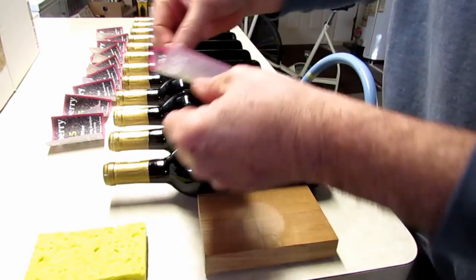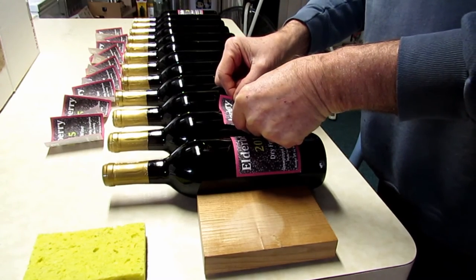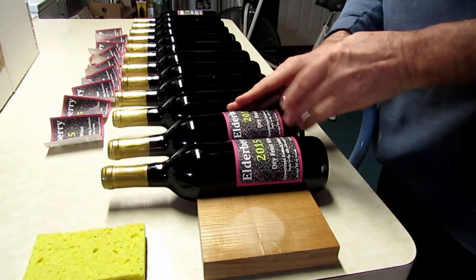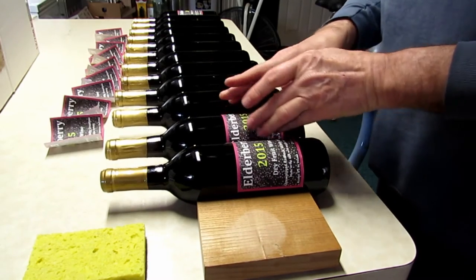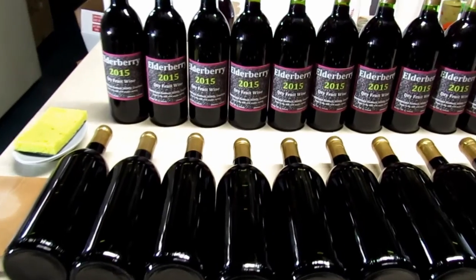The labels work really great, and the good thing is the adhesive is water-soluble. So when you're done with the bottle and want to clean it for reuse, you just wet the label, soak it a little, and it peels right off — unlike the labels used on commercial bottles.